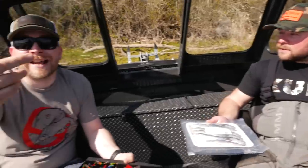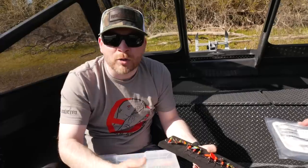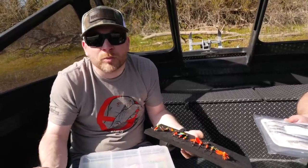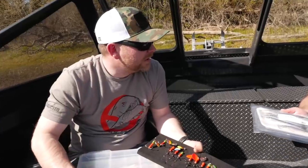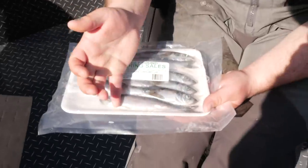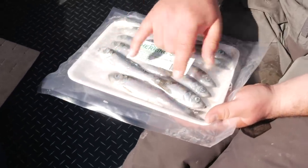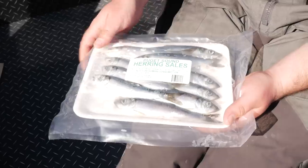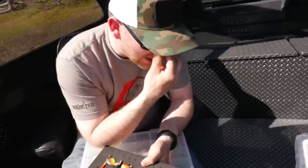I want to make these discussions interactive, so drop some comments below — let us know what you've seen work, what you've seen work on other people's boats. Do the original super baits work for spring Chinook? I don't see why they wouldn't — these herring are six to seven inches long, and cut to four and a half to five inches. A standard original super bait is about four and a half inches, so why wouldn't it work?